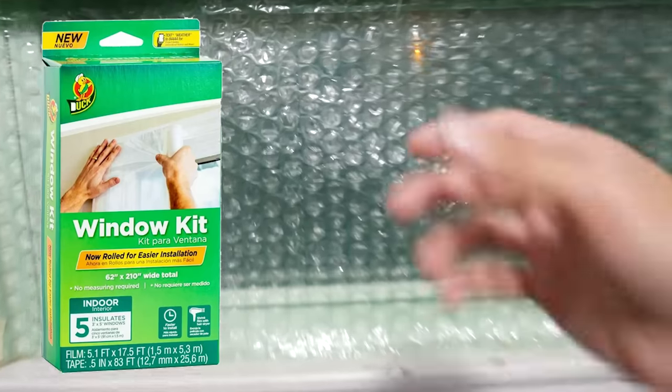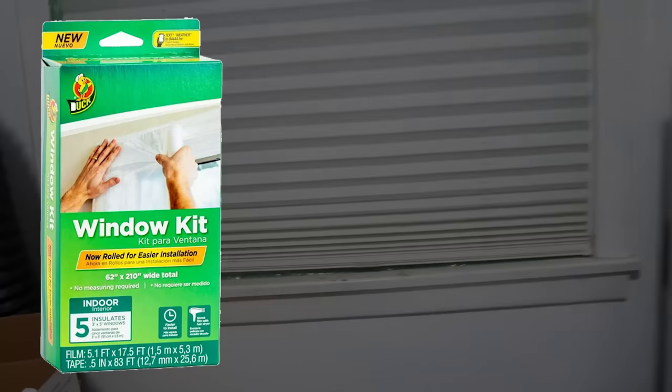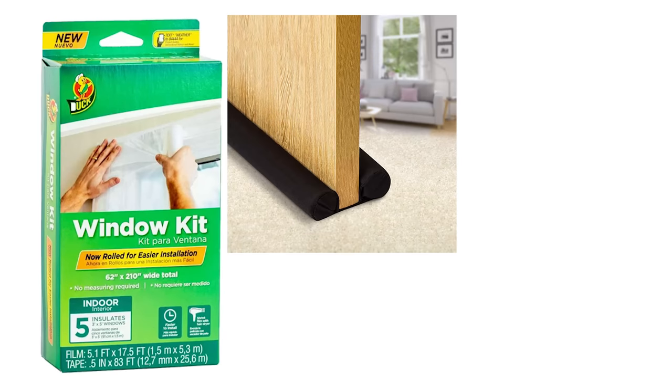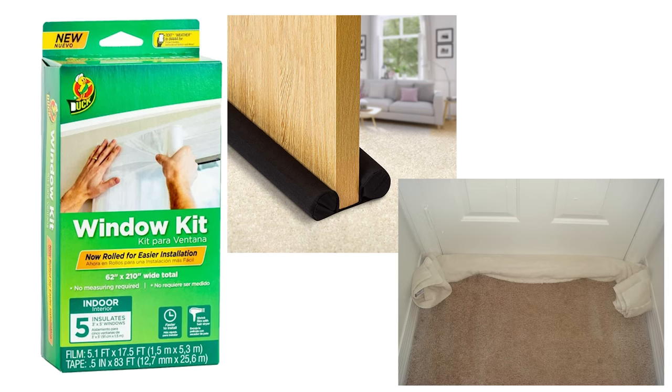Window kits are a little more work to get installed, but they do a lot better than bubble wrap. You can also pick up one of these door draft stoppers. If you're having issues with cold wind getting through the bottom of your doors, this will definitely help. If you don't get one of these, you can simply put a towel at the bottom of the door to stop the draft coming in.